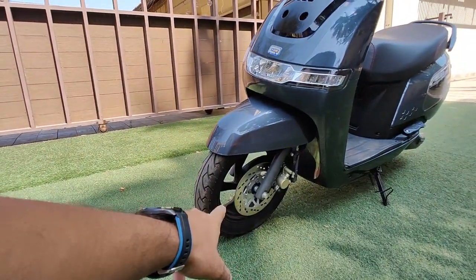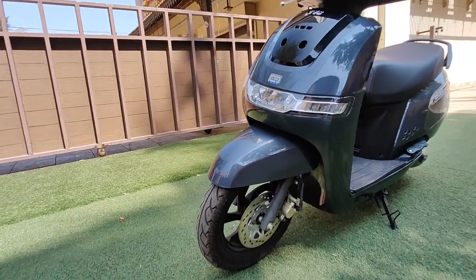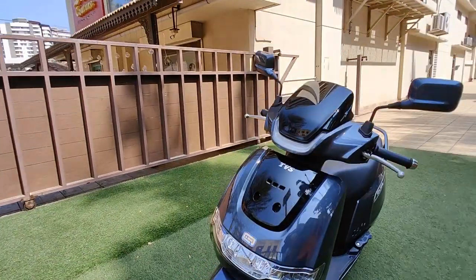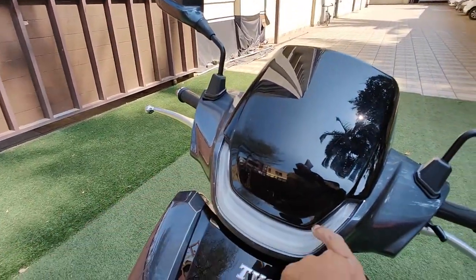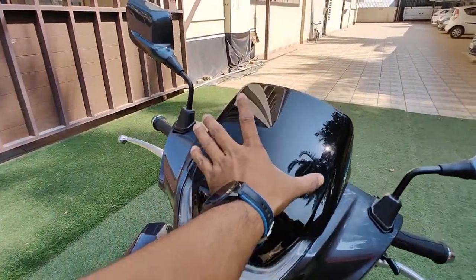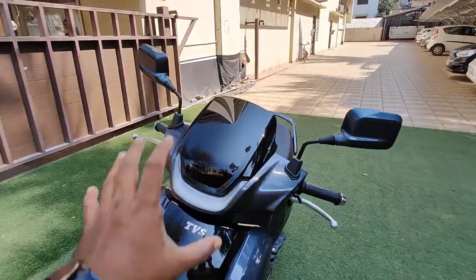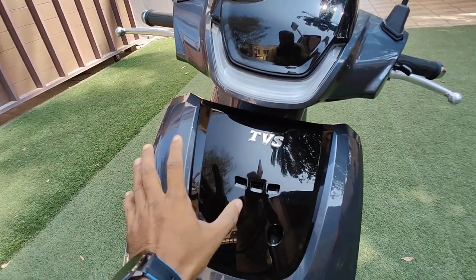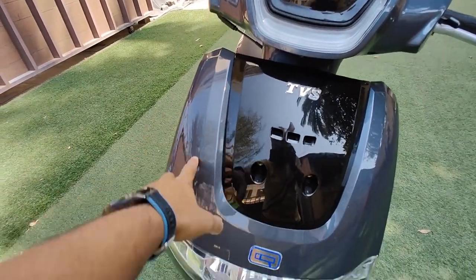At the front, this gets an alloy wheel with a disc brake, and an integrated headlight system with LED headlights. A little higher up, you have a nice LED light, and it comes with a nice big windshield. You also get good TVS branding here in a dual-tone black and grey color scheme.